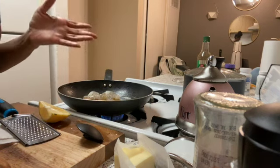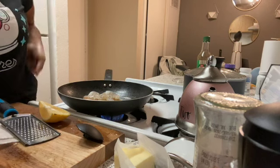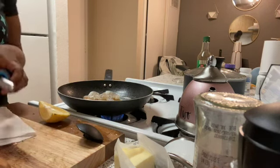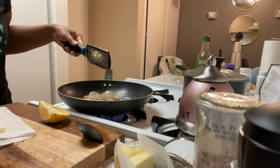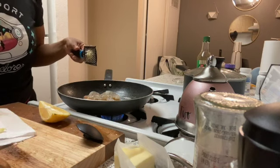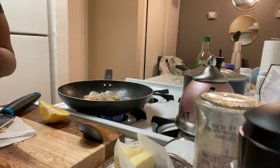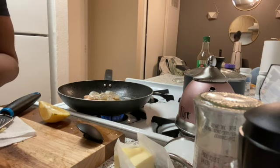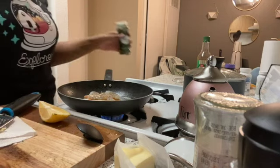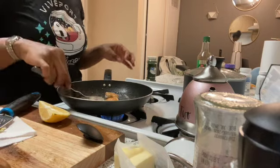I'm actually going to use the store-bought yum yum sauce because I'm tired and I don't feel like making it. What I'm going to do is add fresh lemon to it to try to freshen it up. I think what I don't like about it is it tastes like a jar sauce — it tastes like a sauce that came out of a container, like a tartness from whatever they use to preserve it. But with a little sugar and a little lemon, I should be able to get it to taste pretty good.